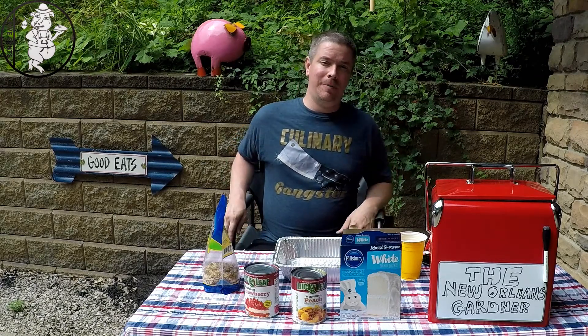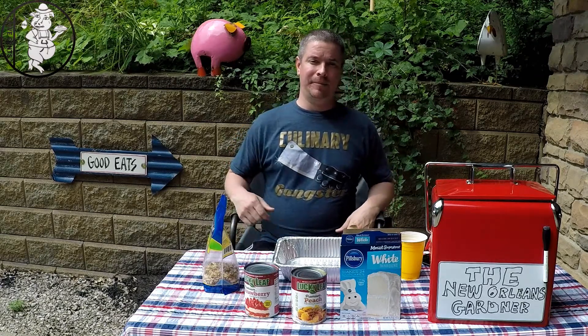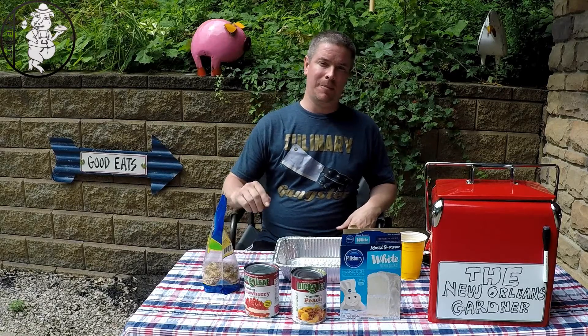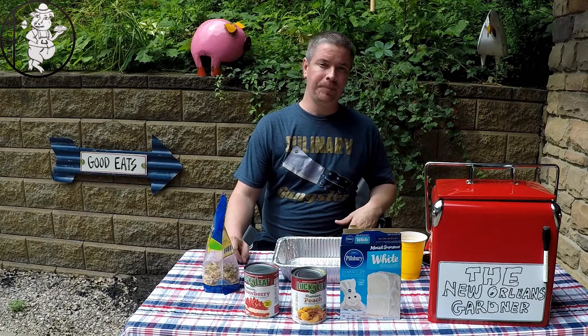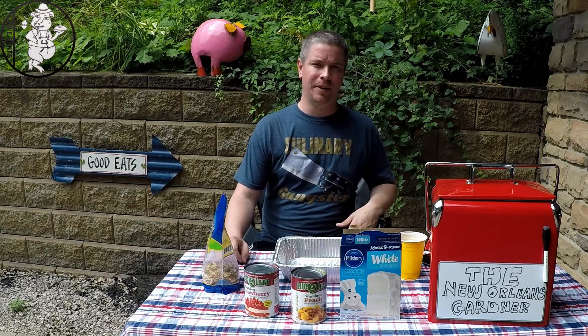What's up YouTube, Movo Nickel BBQ back with you again. We're going to make a dessert recipe today. A couple weeks ago I started a new series called Should I Smoke It, and somebody requested I do a dessert.